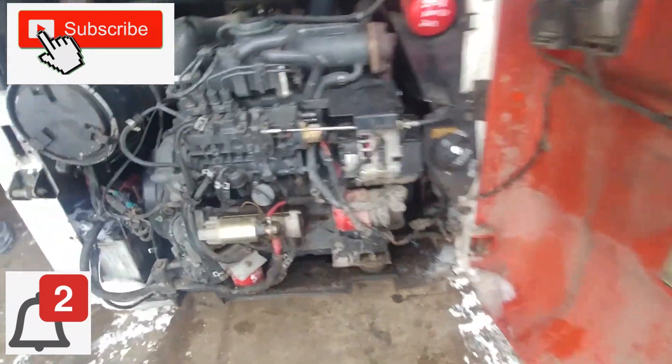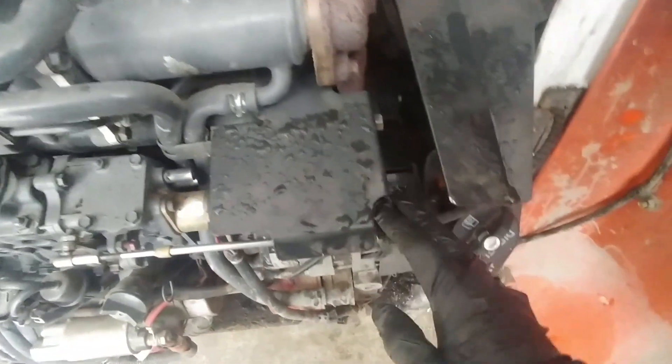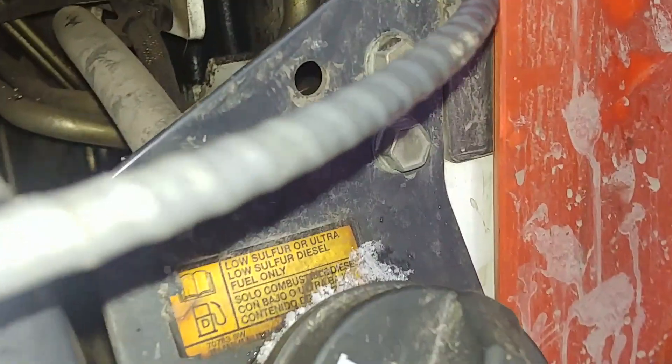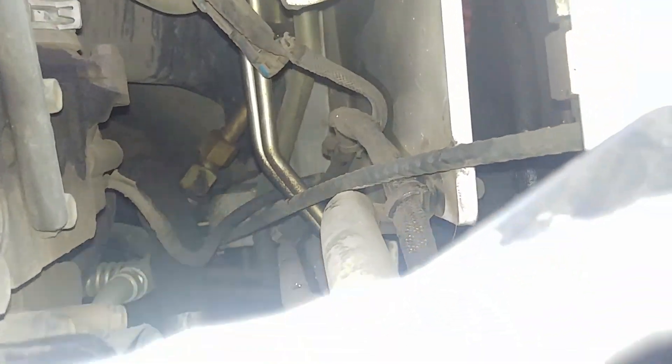Here we go — there's our engine, there's a Kubota. We're starting at the injection pump. There's our cable attached to the bracket and the pump itself, and as you can see the cable is going all the way through the rubber bushing, through the wall, and inside under the cab, straight to the accelerator lever inside the cab.